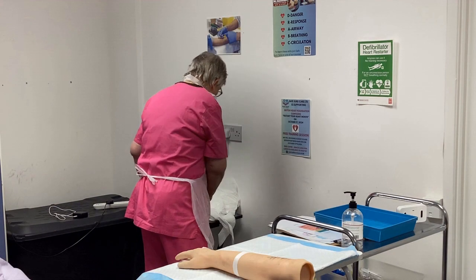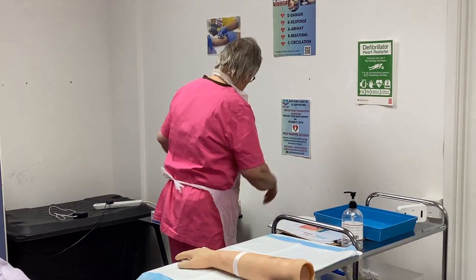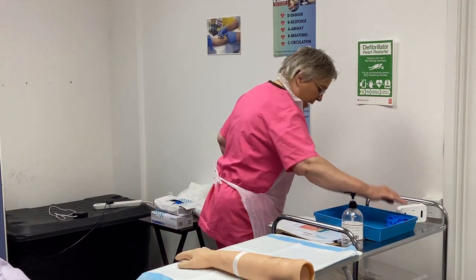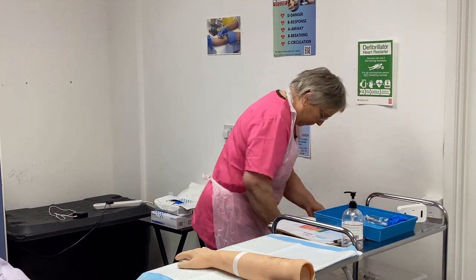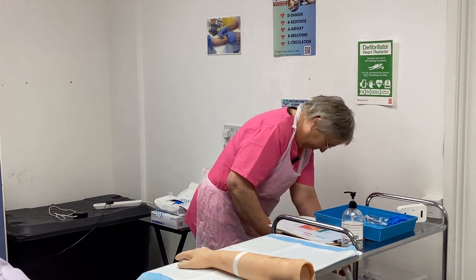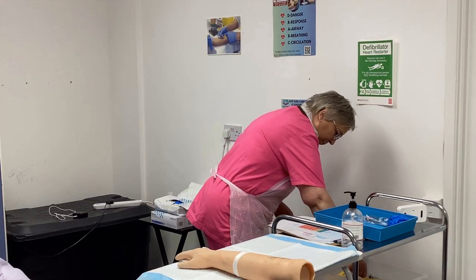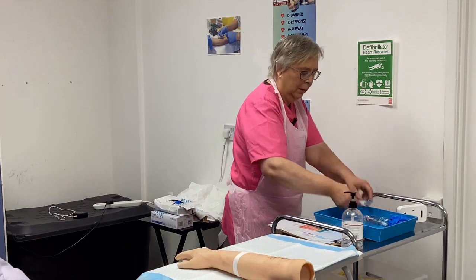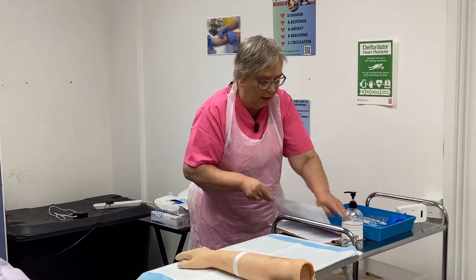Gloves out of the box. Check the expiry date, 2028. So I've got my gloves. Pop those in there. I've got my IV infusion there. I've got my mediswab. I've got my prescription here. I've got my medication.